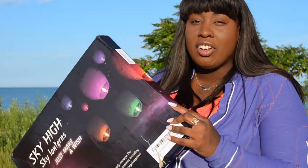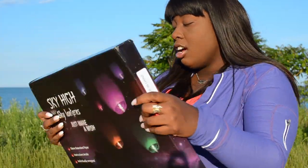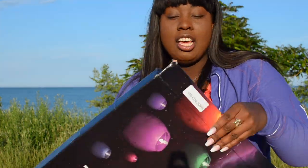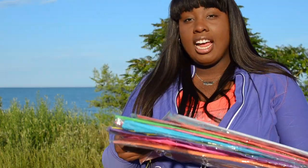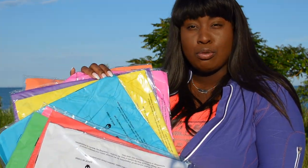They do have some other variations. It does ship in a box, so you will have your shipping label right on the box. They are 100% biodegradable, so I'm really excited to try these out. You do get 10 in your box, and I have the colorful pack of 10 different colors.